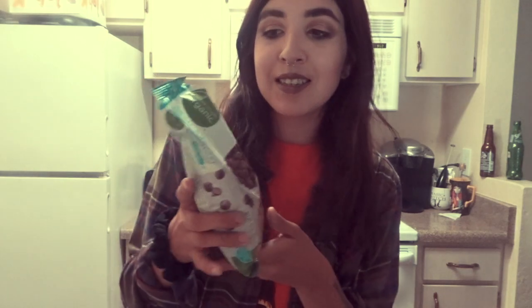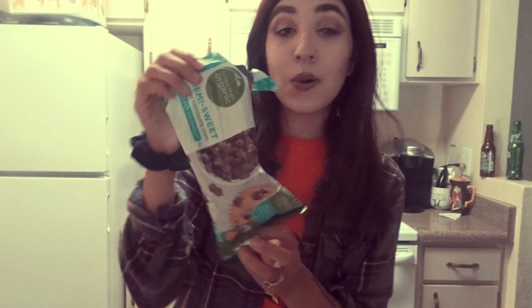I also got some dairy-free vegan chocolate chips — these are open because I wanted some chocolate. And then the last thing you're going to need is some sort of sugar. I'm just going to be using stevia and I already have that. Also, I forgot — you're going to need some sort of dairy-free milk just to help everything mix together and be easier to work with.